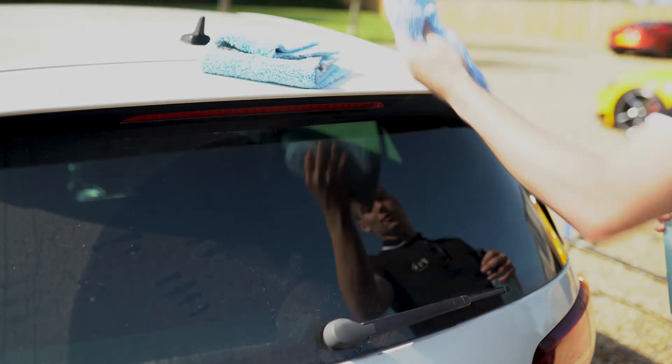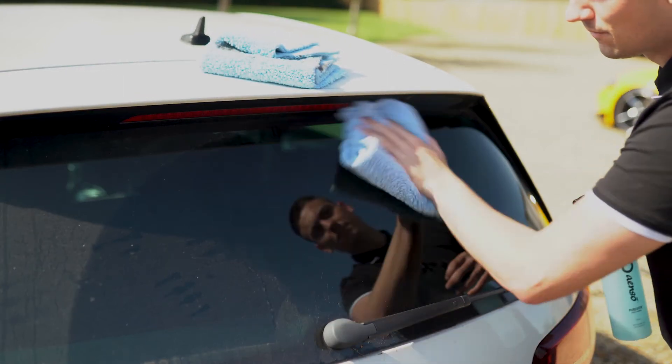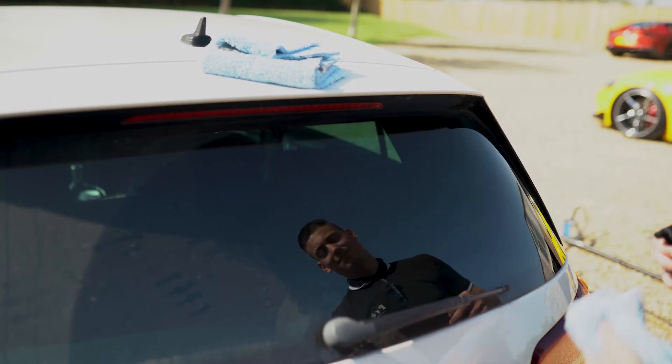And then switch to a clean cloth and just give it a buff off. And that's it done.